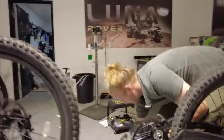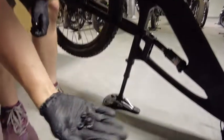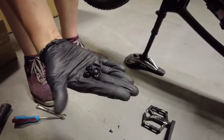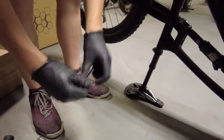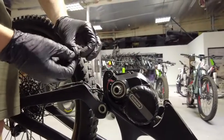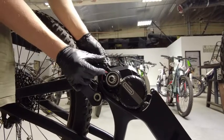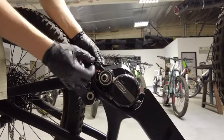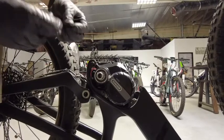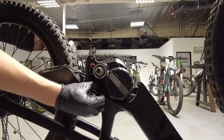Now come back over to this side. So there we've got the washers and the nuts. Take the washer, put it on there. Take a nut, put it right on there too. Just get them finger tight. Do that for all three.